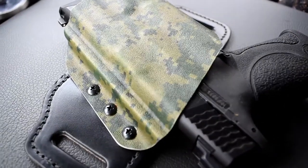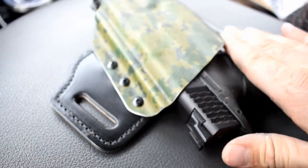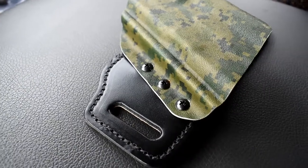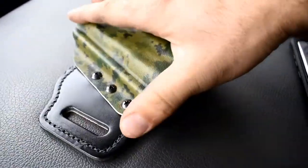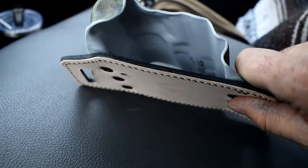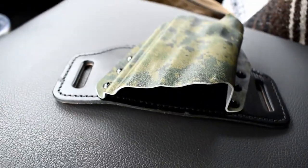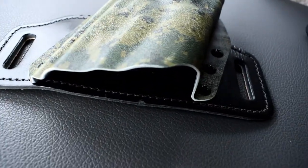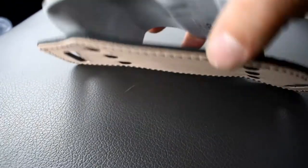Holster number two: this is the outside-the-waistband Micro Slide holster, Signature Series, fitted for a Smith & Wesson M&P .40 Gen 1. This is another White Hat Holsters holster. It's essentially brand new — I've worn it just around the house to try to break it in but haven't actually worn it out in the wild. I bought this specifically for a sidearm while hunting. I know a .40 cal isn't the best caliber for hunting, but it's what I have, so I got an OWB holster for it.